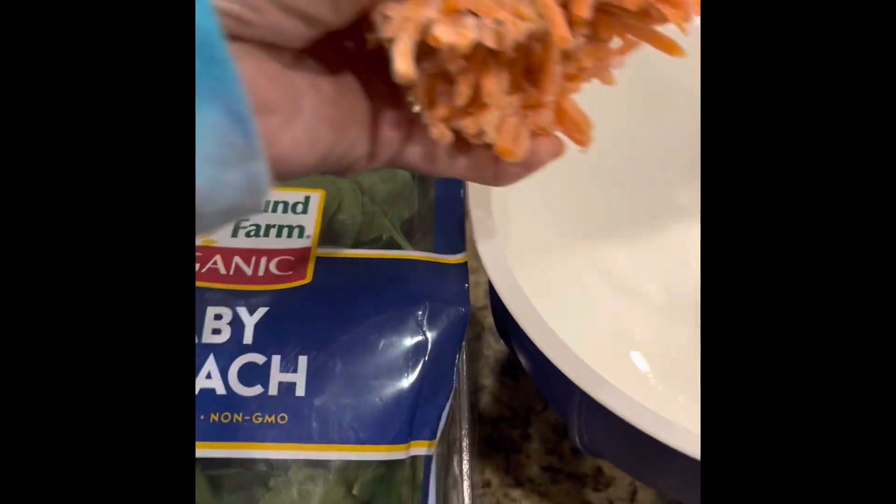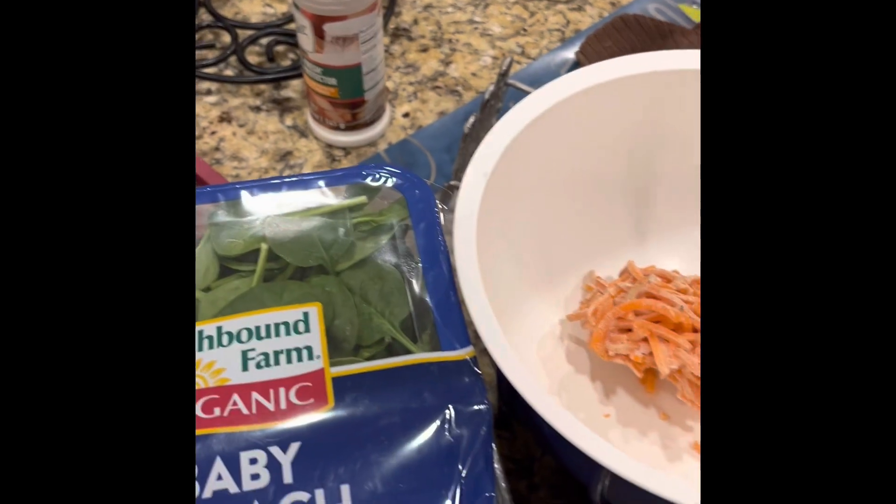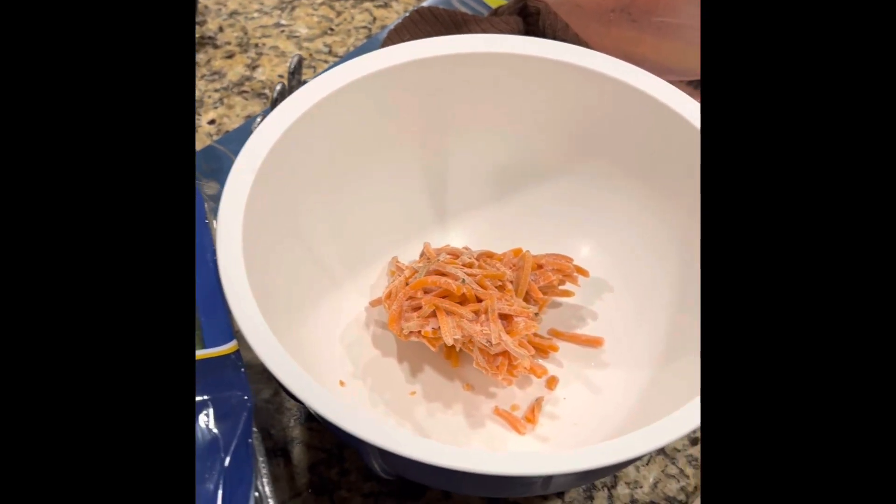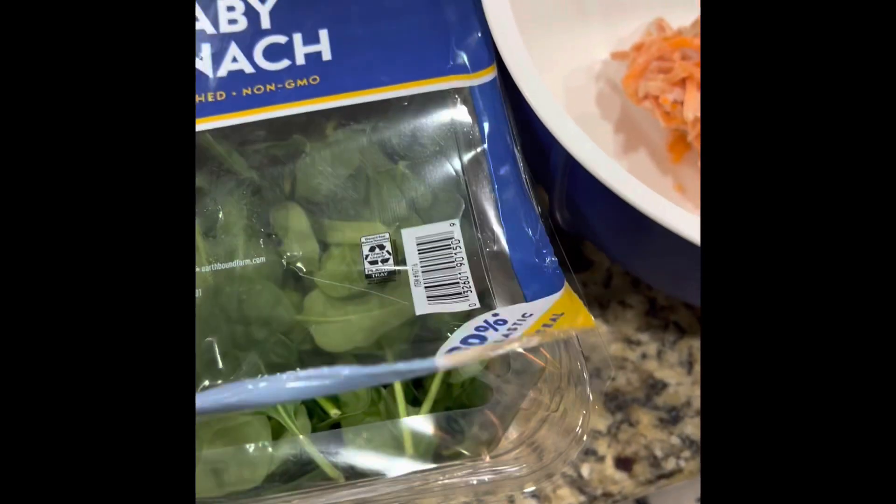I'm going to make a spinach salad. I have some frozen carrots, so I'm going to break these up and make this salad.